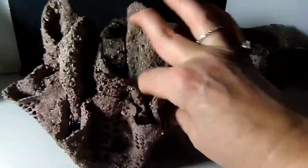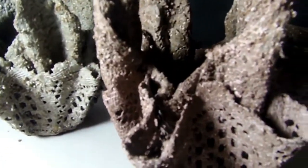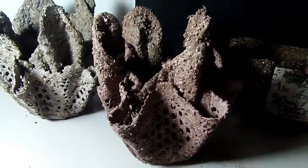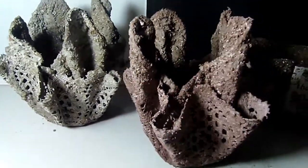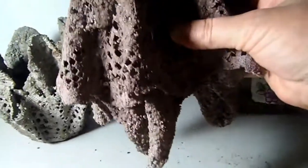You just soak your material in the hypertufa mix and drape it over something — this one was draped over just a jar — and that's how it dries. Then you can either plant right in it or you can put a planter inside of it.